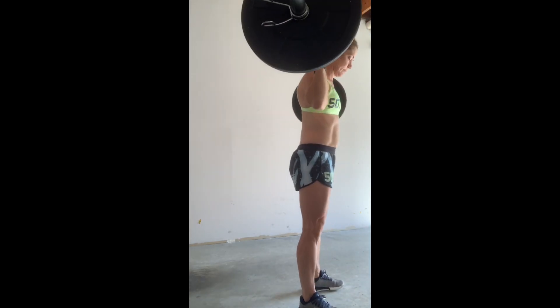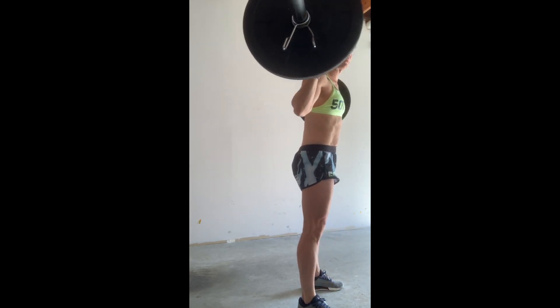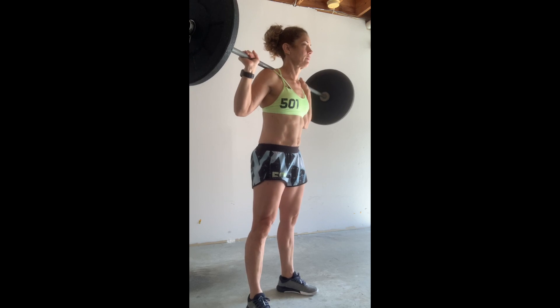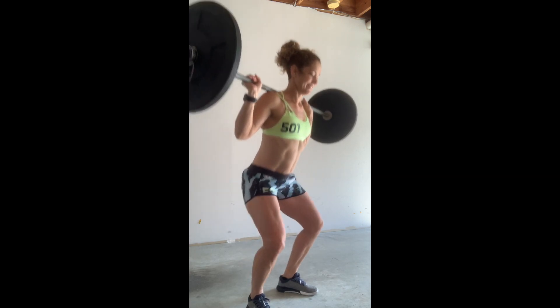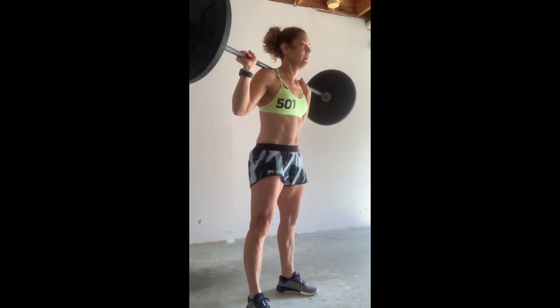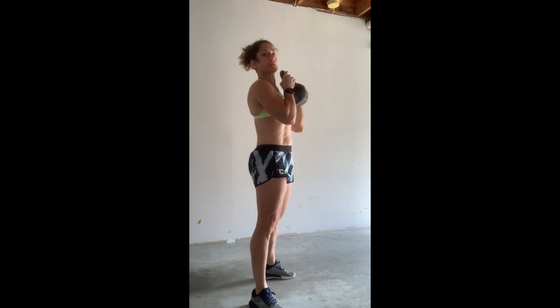Then warm up your squat with whatever weight you're gonna be using. I have 55 pounds here including the barbell. You can use dumbbells, kettlebells — I'll show kettlebell here in a second. You can use your book bag: put your book bag on your back or hold it like a goblet, just like I'm holding the kettlebell.